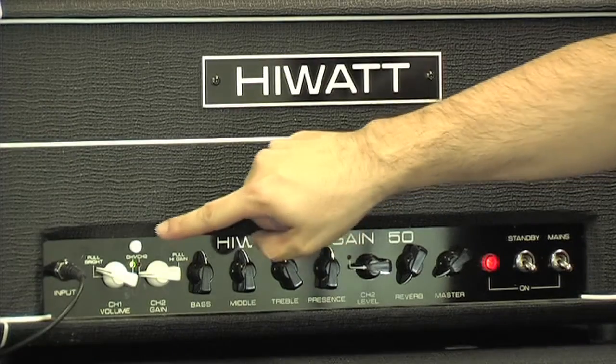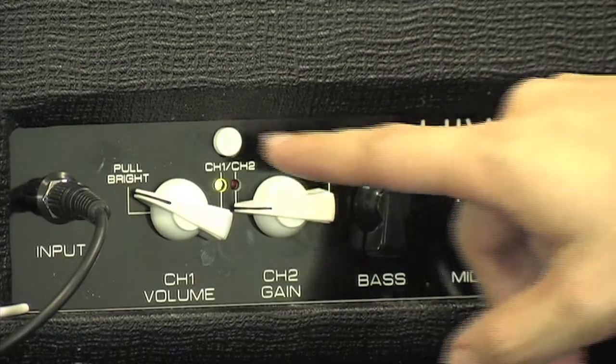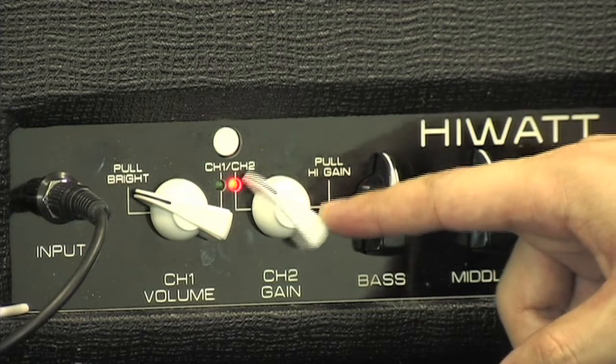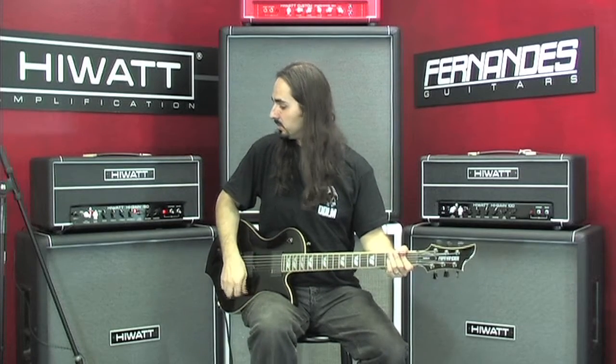And now if we switch channels, we can go to channel 2 by pushing this button, or you can also do it with the foot switch. Turn up the channel 2 gain to just about the middle and we'll get a little more crunch.